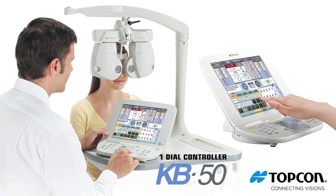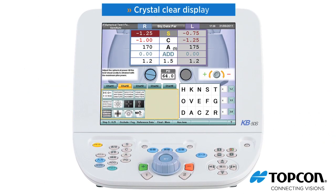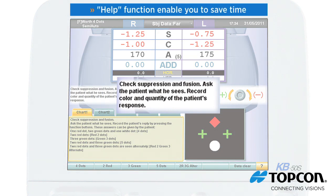The KB50 dial controller's touch screen is extremely user-friendly. A crystal-clear display, easy-to-understand layout, tabbed chart pages, and the ability to isolate a line or single optotype, along with a help function, enable you to save time.